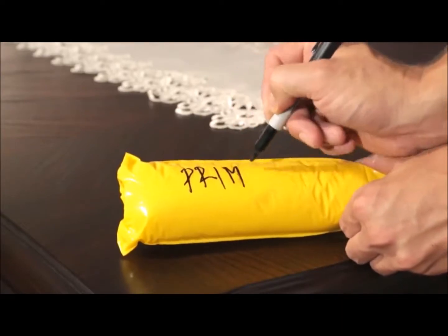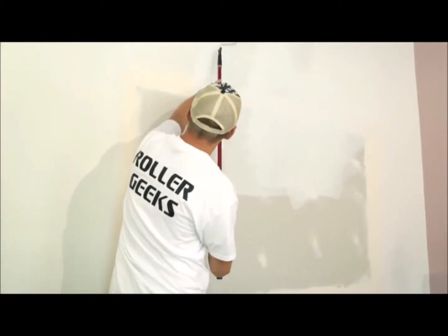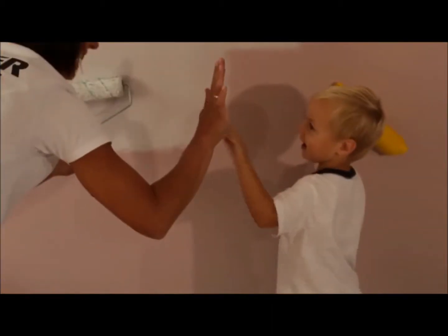Its patented design lets you safely store used rollers for up to one month. But that's not all. With this new product, your rollers stay as wet from the first stroke to the last, and cleanup becomes a breeze. So purchase Roller Sleevers for your next project and enjoy a cleaner painting experience.